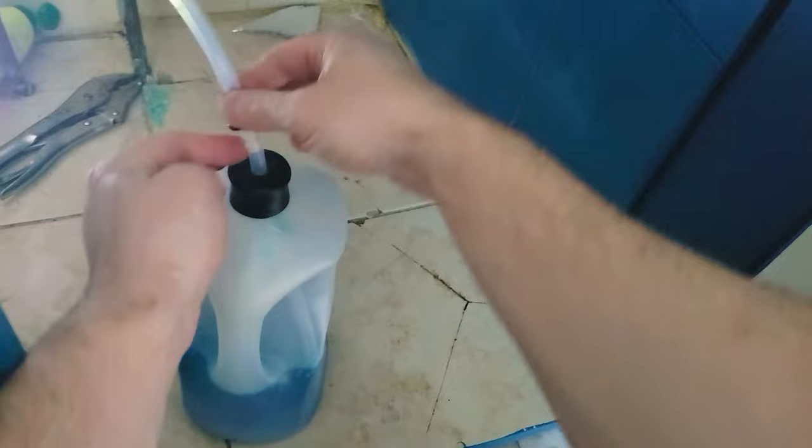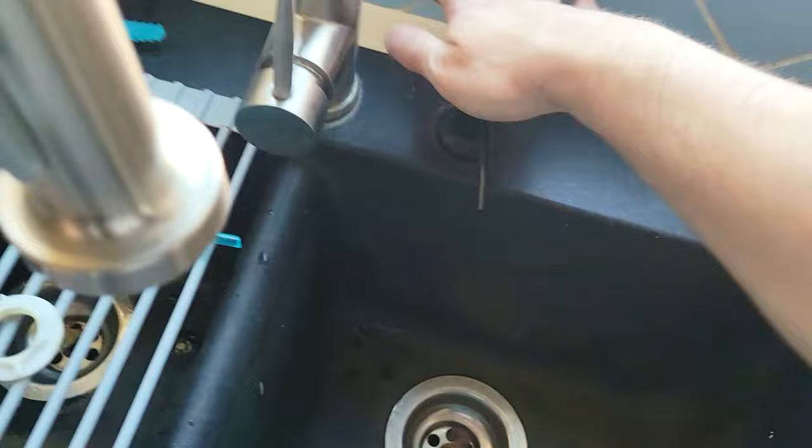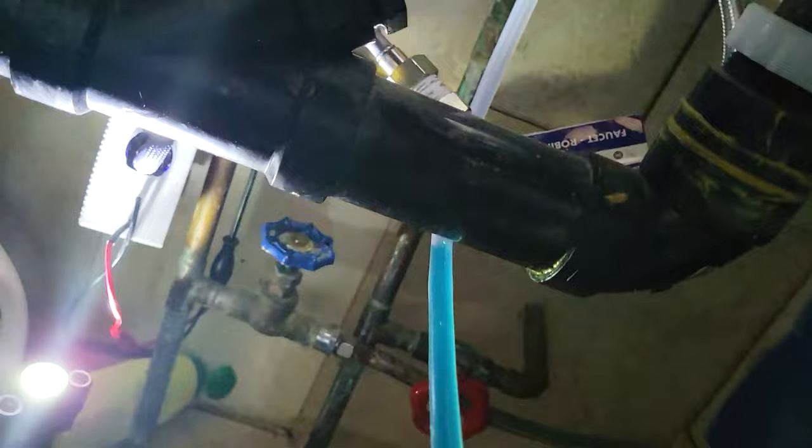This goes all the way down to the bottom of the bottle until it touches. Like that — this should snap in here. And that's it. Now it's going to take a little bit of pumping to get this out. See how it's going up — it's going all the way through the tube. There we go. There we go.